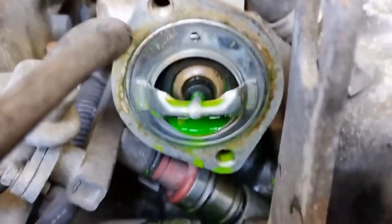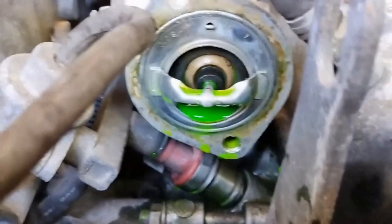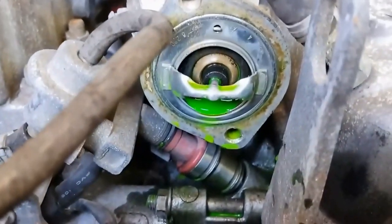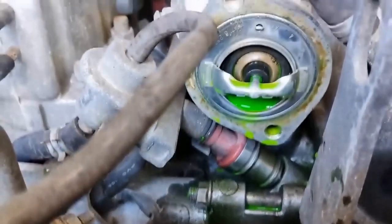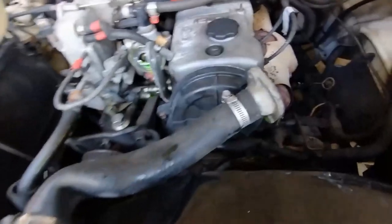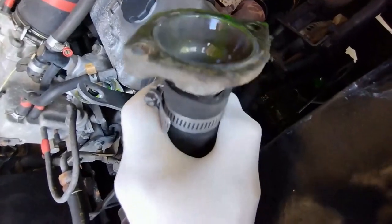There's the old thermostat — I know that's probably more than six or seven years old, that's when I got it, so it was probably in the car before then. It looks okay. I run undiluted coolant so it should be reasonably okay — it's just a question of how good the spring is. There's the housing; it does have a gasket on it. Switching to the fisheye lens for a different perspective. That's fairly clean, no sign of oil.